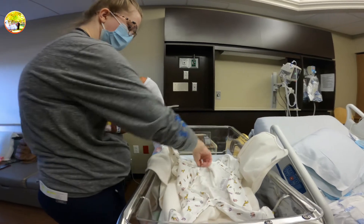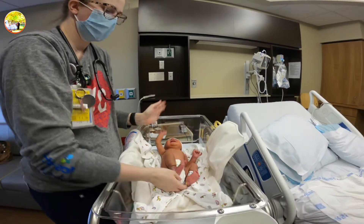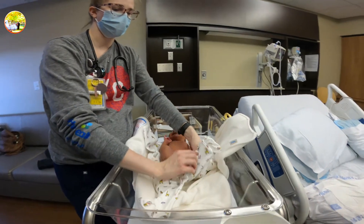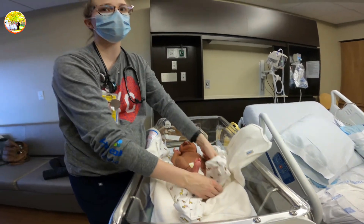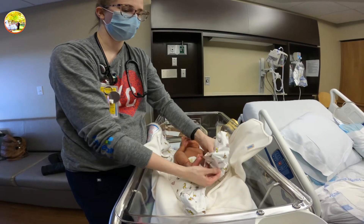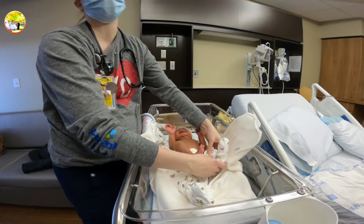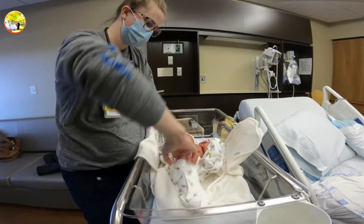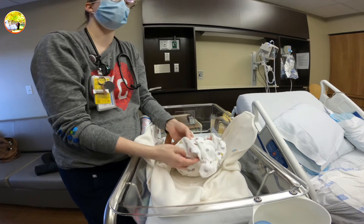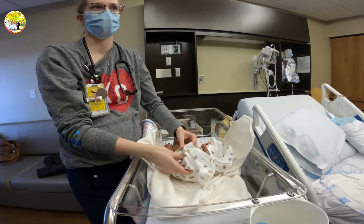Which brand is preferable for him? It kind of is whatever. If you're going to put something on his bottom, I think Aquaphor is the best. You can use that for anything. But if you're going to put anything on his bottom, I prefer Aquaphor over the super diaper rash cream or whatever. You can use Aquaphor anywhere — it's just more greasy. Other than that, you can use whatever baby lotion.